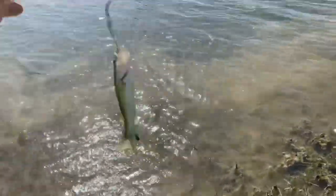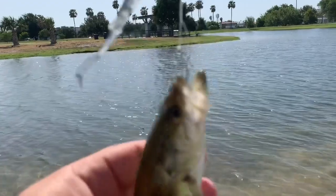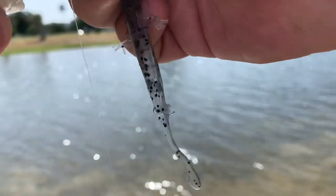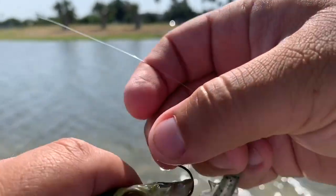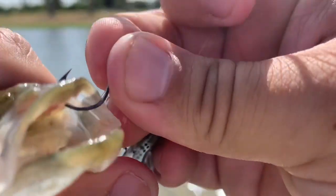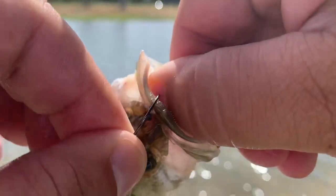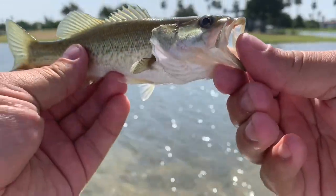Finally got a hit — right there, look at this little guy! I'll take it. I just gave it a few pops, let it sit, and watched my line. The line started to run so I just tightened up the line and he kind of set the hook himself. Little bass — probably my smallest bass ever — right on the top of the mouth. There we go, nice little guy. Little dinker, alright buddy, we'll see you.